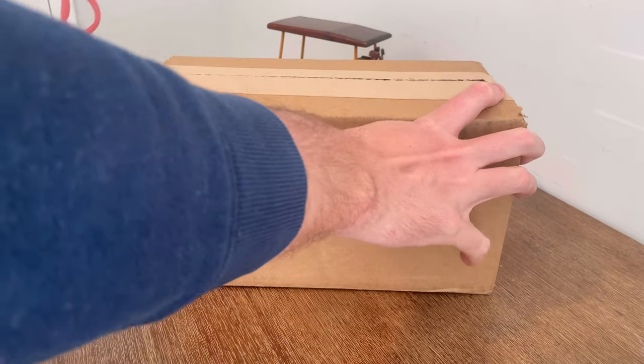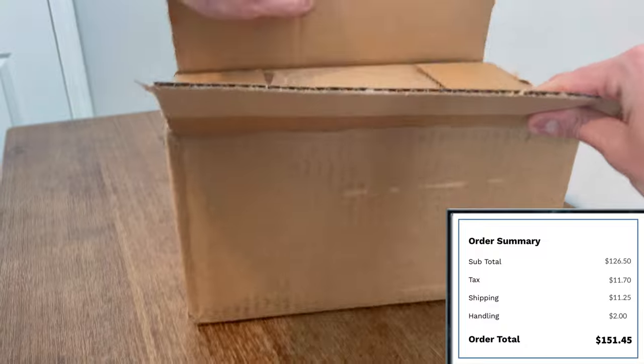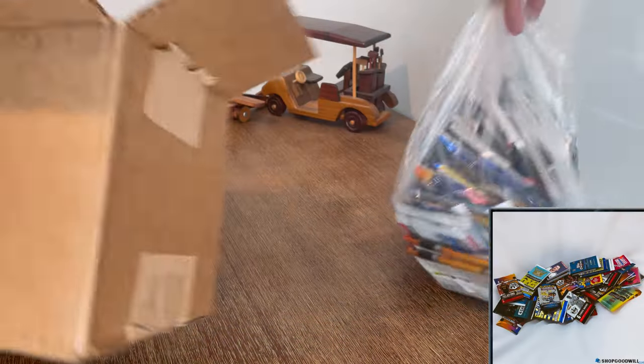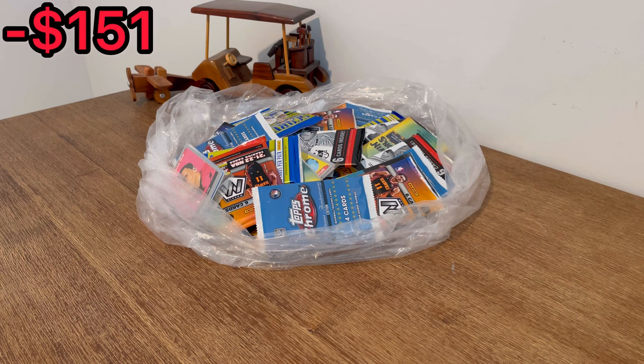I paid just over $150 for more than 50 packs of sports cards from Shop Goodwill. Here's my receipt on the purchase and a picture from the listing that helped me make my decision. I spent a little bit more than I planned because it comes out to about three dollars a pack — I was hoping to keep it down to like $2.50 — but I absolutely love these unboxings and I'm very excited.